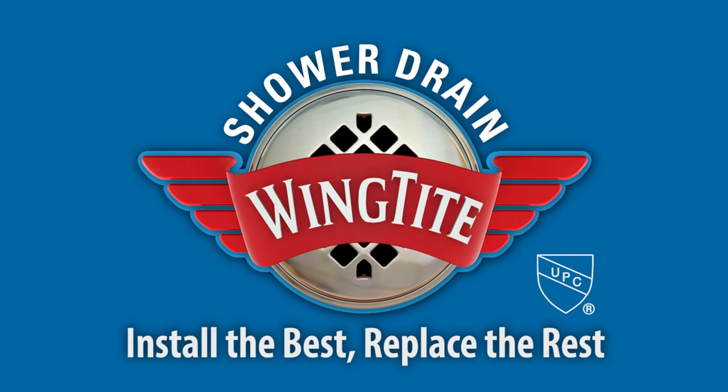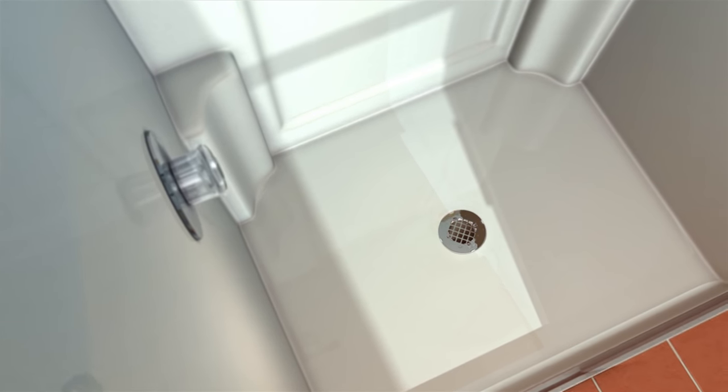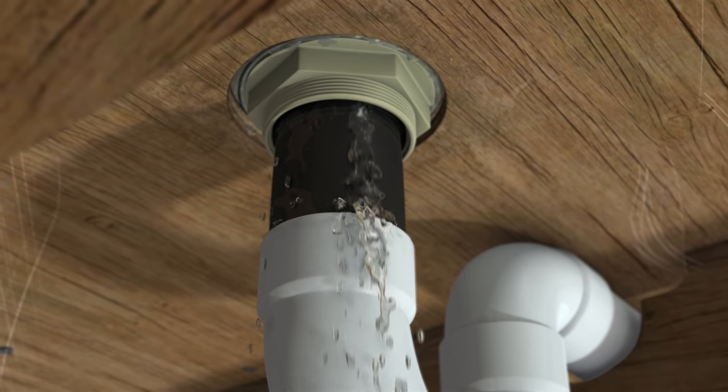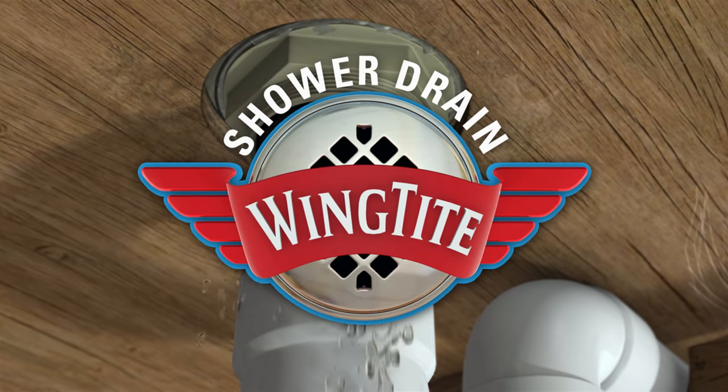WingTight Shower Drain. Install the best, replace the rest. Whether you're a plumbing professional installing a new shower or a homeowner replacing a leaking drain, WingTight Shower Drain saves you time and money.